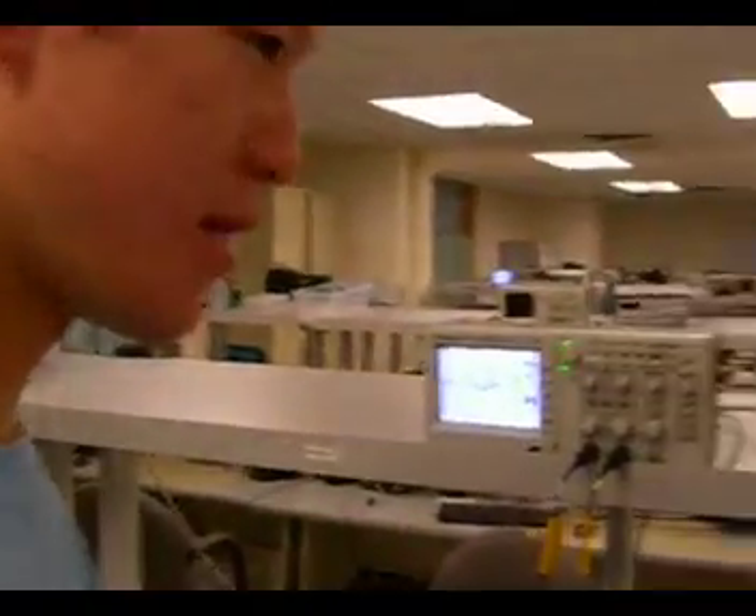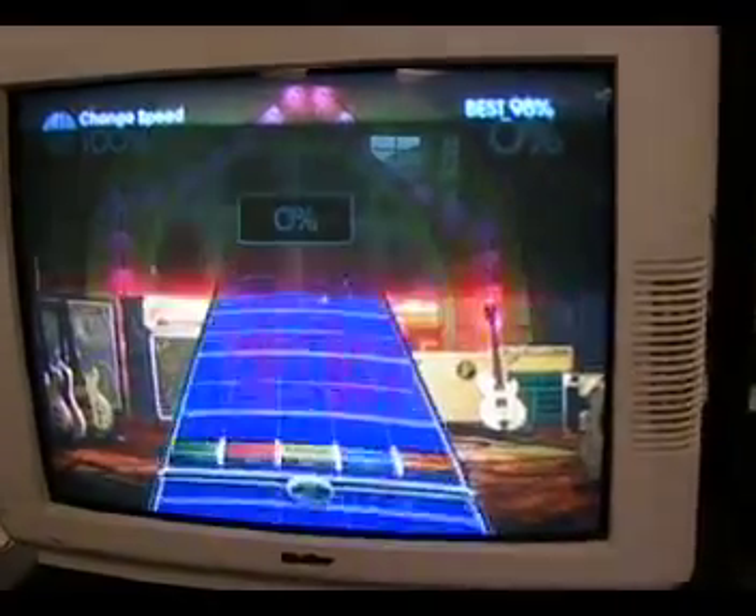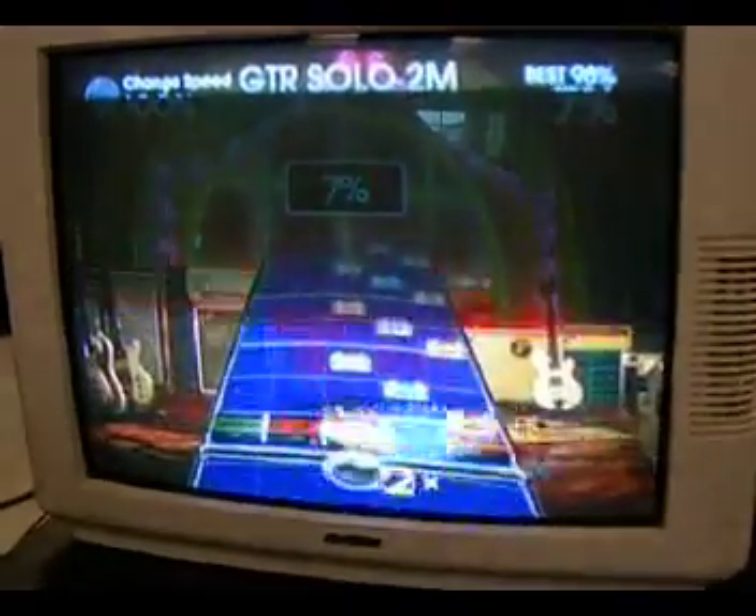So for our final project, we made an automated rock band player. And basically, as you can see on the screen, right now the guitar is playing without any human interaction.